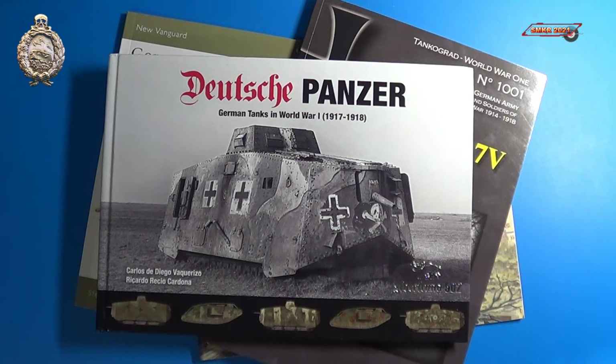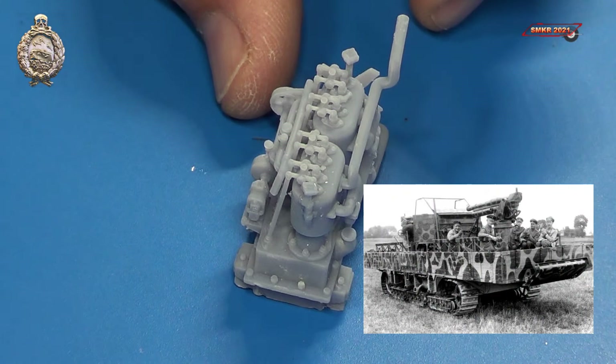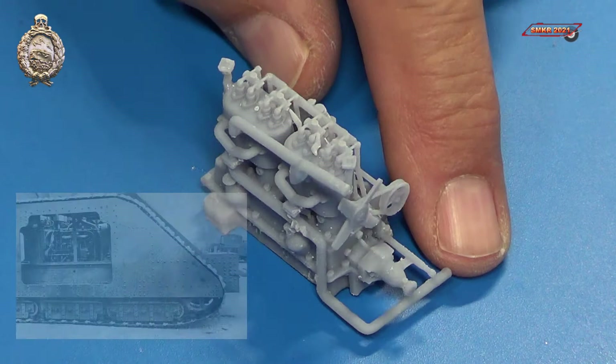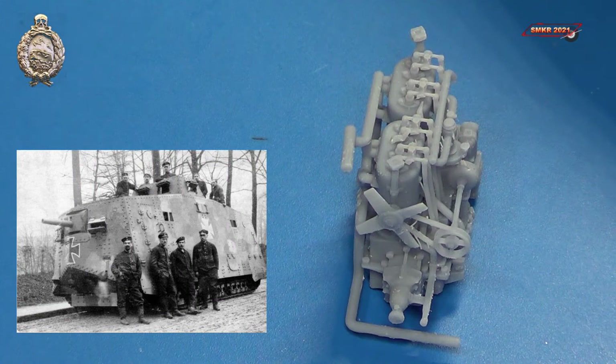The 30-ton A7V tank was derived from the chassis of the Uberlandwagen tract lorries. Only 20 chassis were produced for the A7V along with a prototype for the A7V U. Only one preserved A7V tank exists today — that's 506 Mephisto, displayed at the Queensland Museum in Brisbane, Australia.